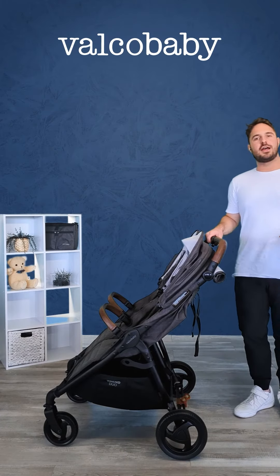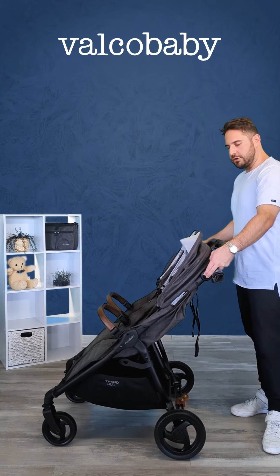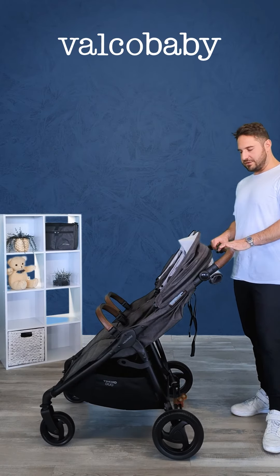Now I'm going to show you how to fold the pram. For an ideal fold, you probably want to lock the wheels in place first. It is a one-hand fold like on all our Trend ranges.